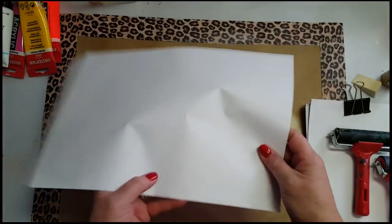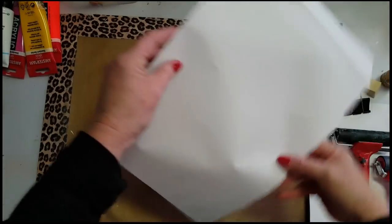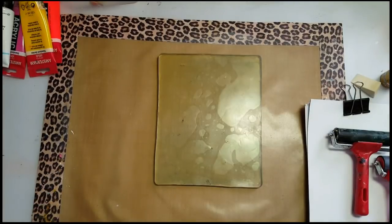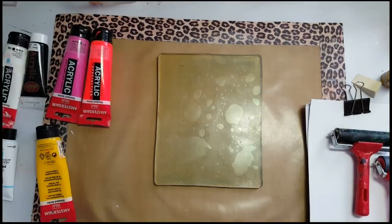Because at the end of the day, you're going to have this side as your journal front. And the flap becomes, well, the flap.